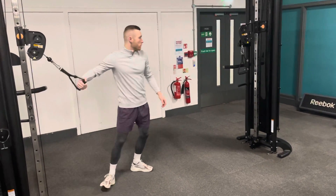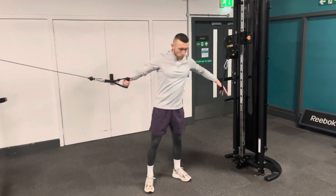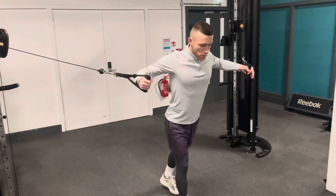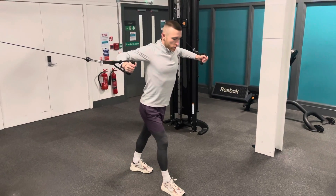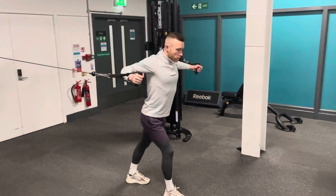The standing cable fly. We're adjusting the height on each side for the cable. You want to have your feet in a stagger stance position, so one foot in front of the other. Have a slight elbow bend, keeping the chest up high.